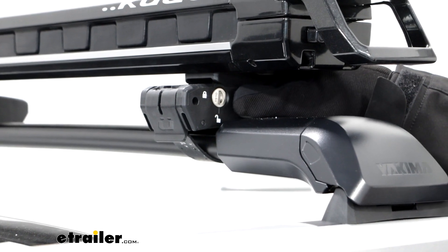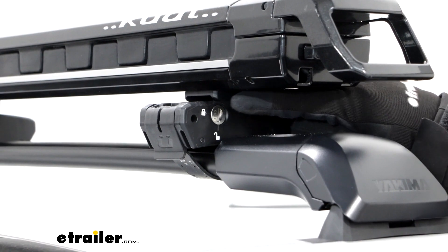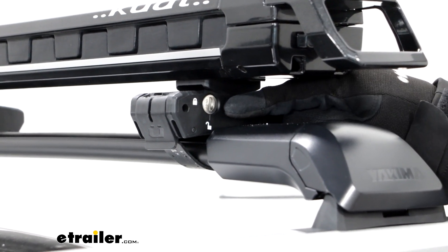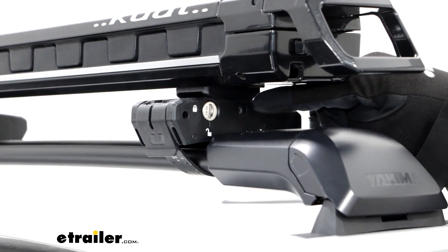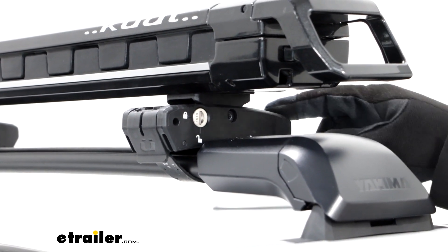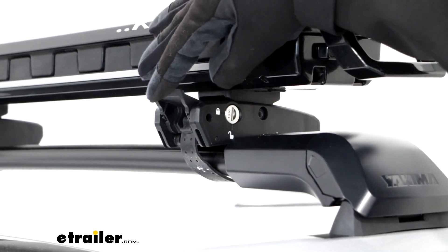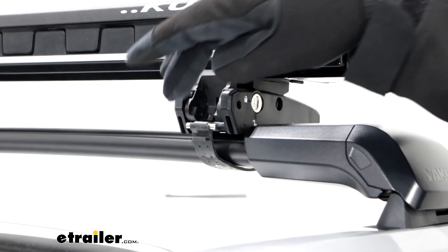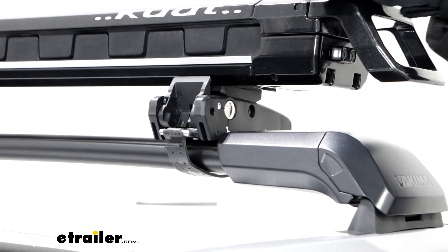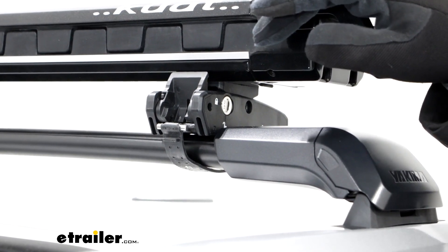Below the carrier, we're going to have the clamps that secure this down to your crossbars. What's nice about this is it's also going to come with a lock core so you don't have to worry about anyone taking this off and taking your skis. The way these work is we're going to have a strap that wraps around and connects to the other side using a metal bar that connects to these hooks. And once you've adjusted this one time, it will be able to get on here a lot easier in the future.